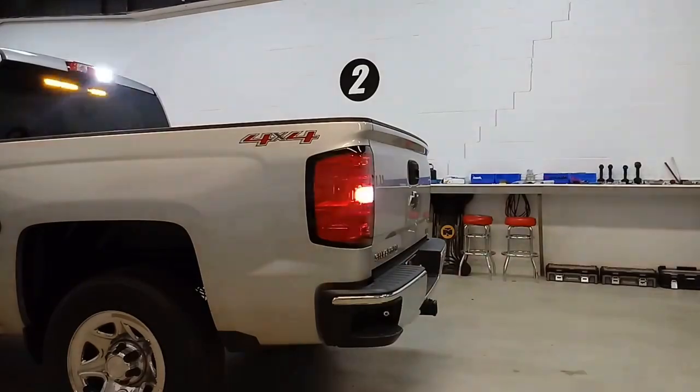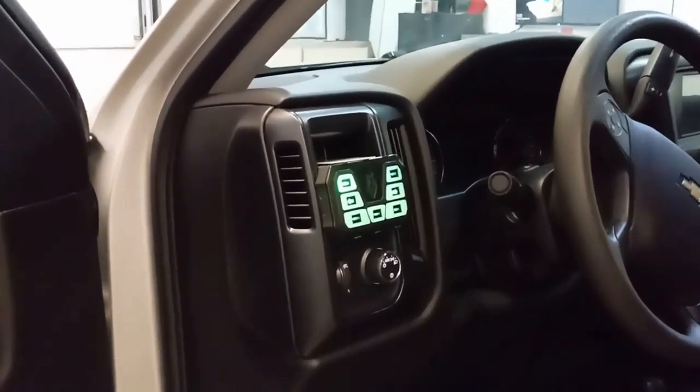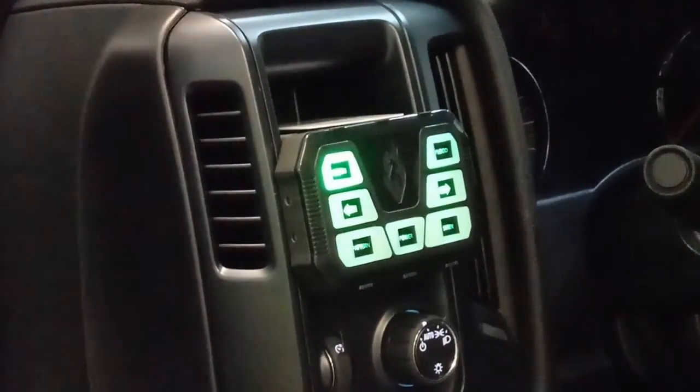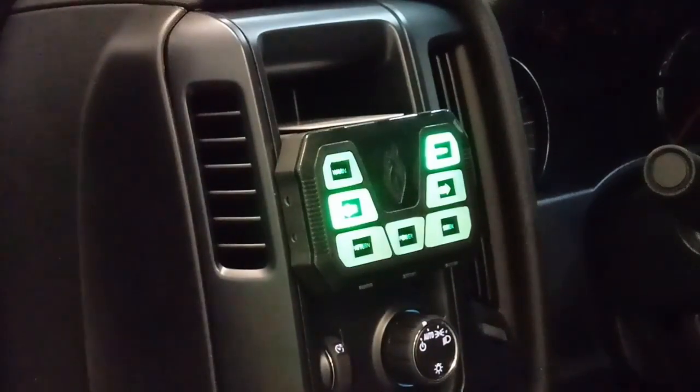Let me show you that controller mounting one more time and that'll conclude the video. Here in the truck, right next to the headlight switch, we've mounted that Mini-6 control panel. It's securely mounted from the back — it doesn't move at all — and you can go ahead and turn on all your functions: arrow stick, flood, whatever you need to do, and shut it right down.